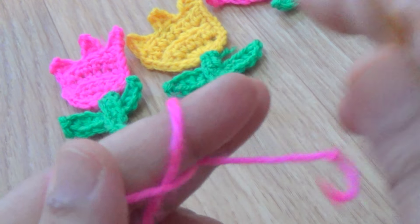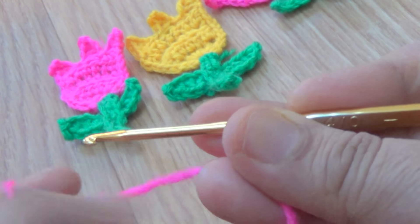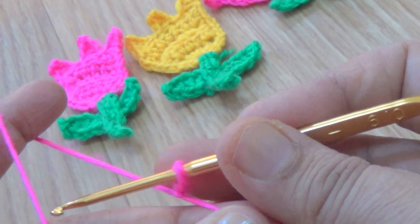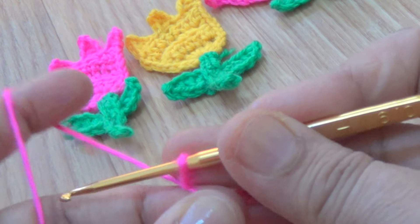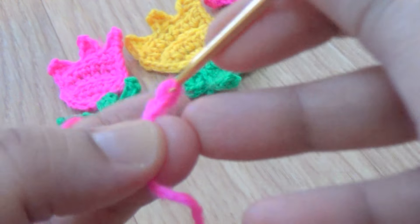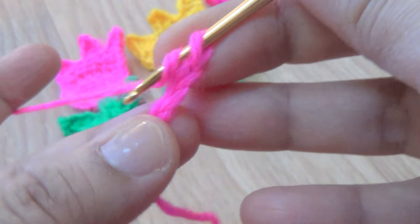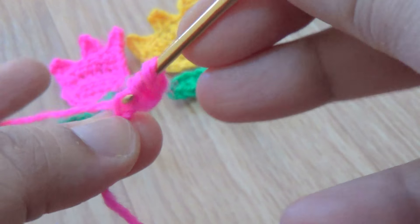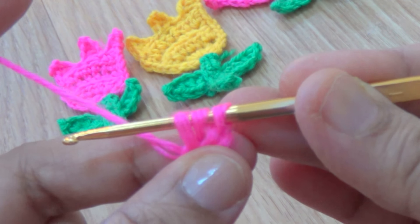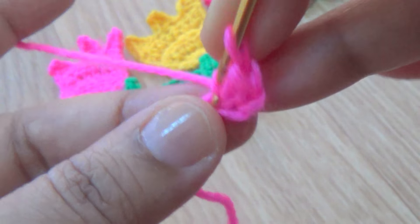Let us start. Make one slip knot. Make 3 chains - the first 2 chains count as the first half double crochet. Go to the third chain from your hook and make one half double crochet. Then make five double crochet in the same stitch.